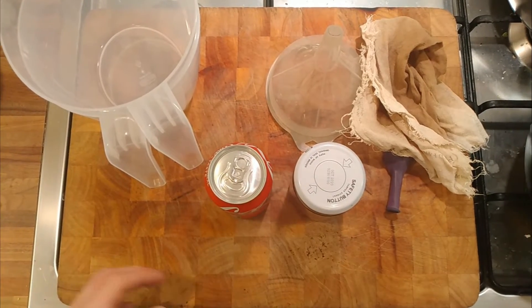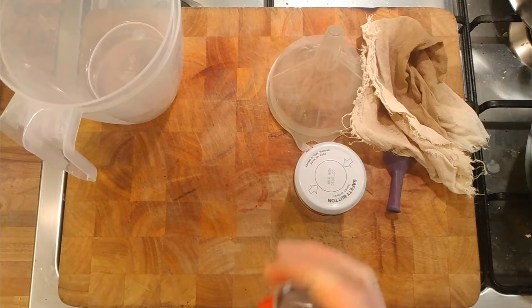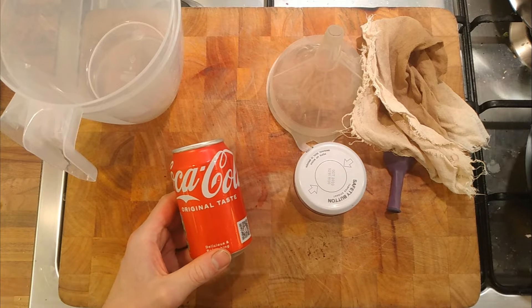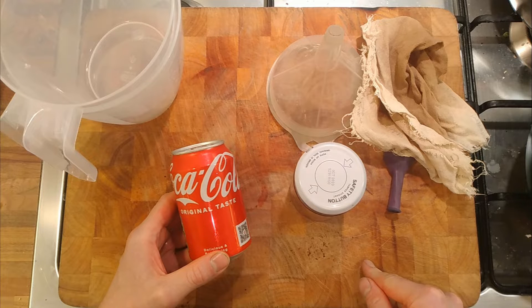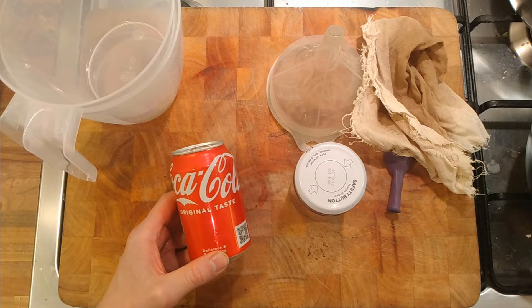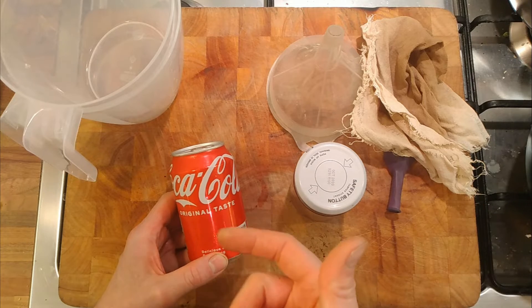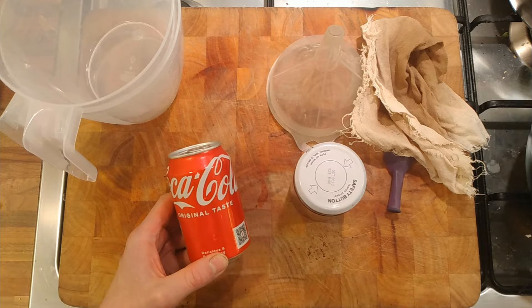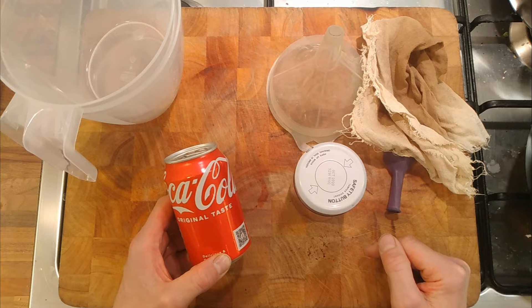I'm making a video on seeing if I can ferment Coca-Cola. I was thinking about this months ago - I bought a kind of Coca-Cola and it's been in the fridge for ages. Coca-Cola is carbonated rather than fermented. You can ferment sweet fruit juices and drinks to make an old-fashioned fizzy drink, and that's how it was made until the invention of carbonation.